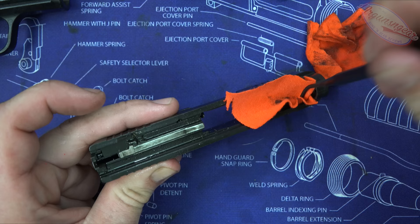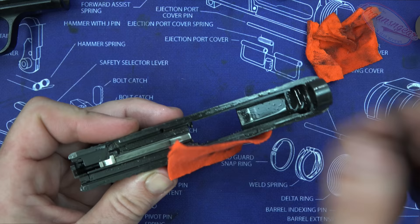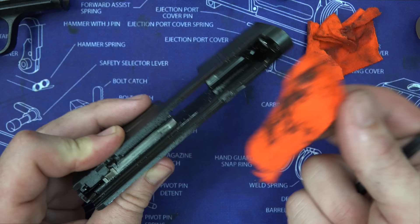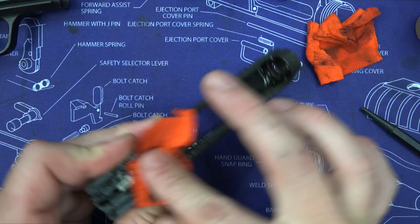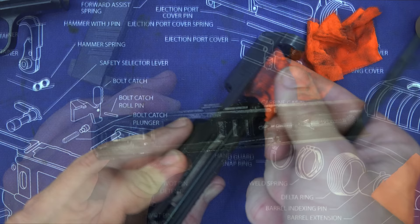For the slide, we work through the same process using the Tipton polymer picks to get up under the rails, where a lot of fouling tends to build up. Also work up on the extractor — get a piece of T-shirt under there, and you'll see it's pretty dirty. Those are special points of attention on any semi-automatic pistol. Use the T-shirt to grab all the carbon you can and keep working until it comes out clean.